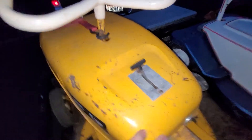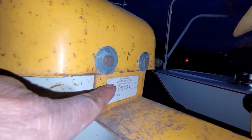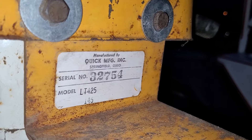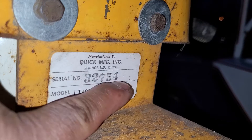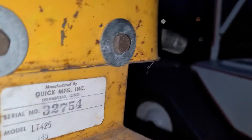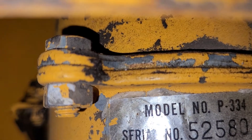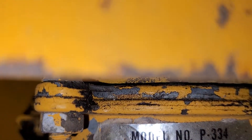Pretty straightforward guys. That's the serial number — you want to know the serial number. Manufactured by Springfield, Incorporated, Springfield, Ohio. Serial number 32754, model LT425. And this here is the transmission — number 52580.